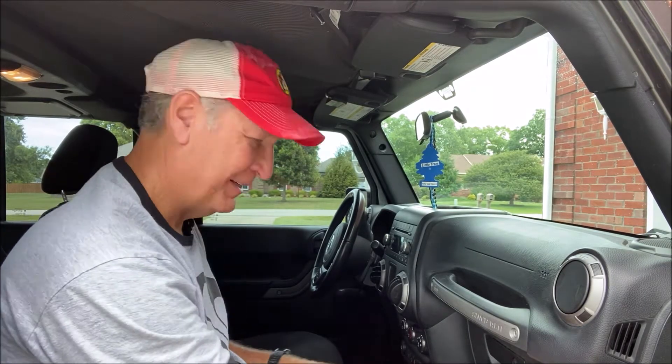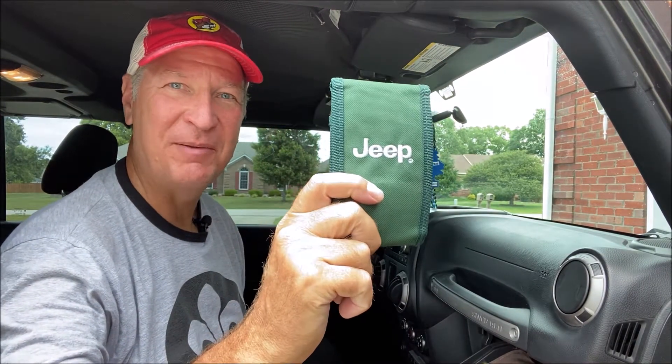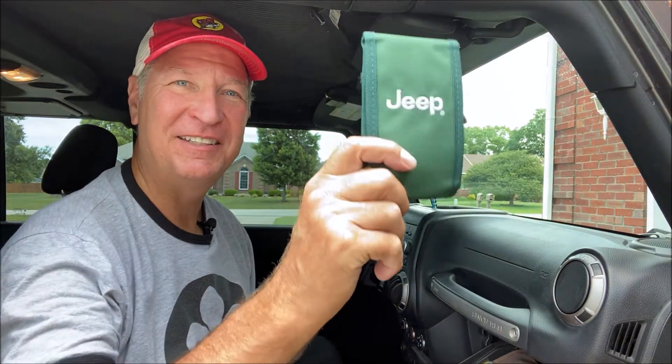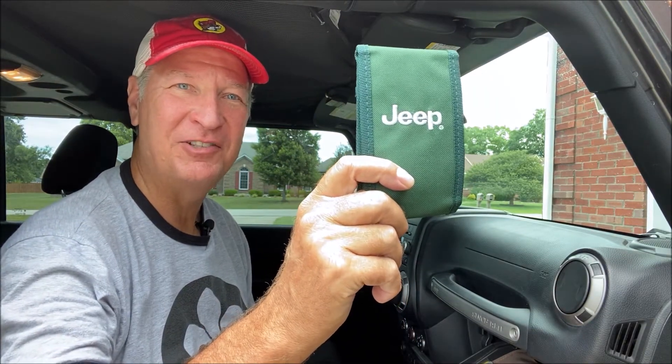Hi, I'm Scott. In this video we're going to talk about the Jeep Toolkit that comes with your Jeep Wrangler Unlimited. When you purchase a new Jeep Unlimited — I think it started in 2007 — you'll get this tool kit inside your Jeep.